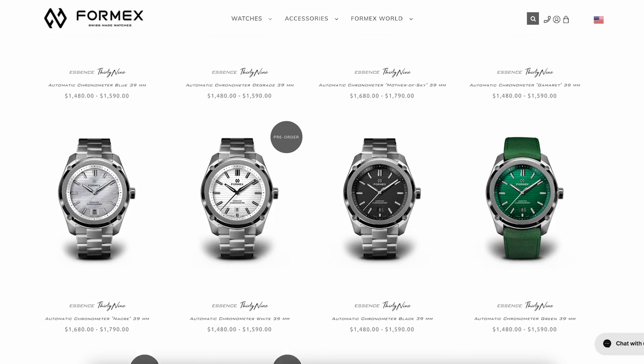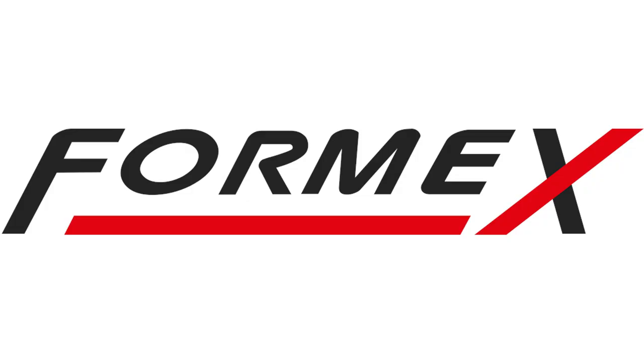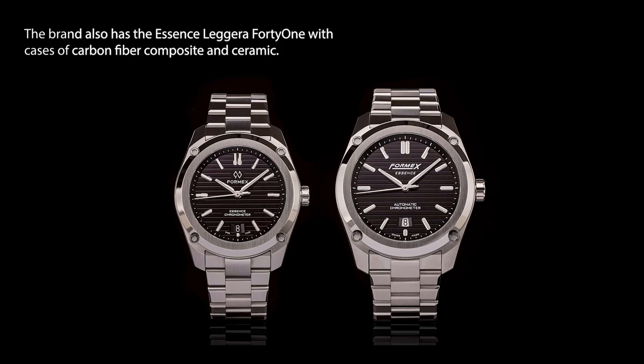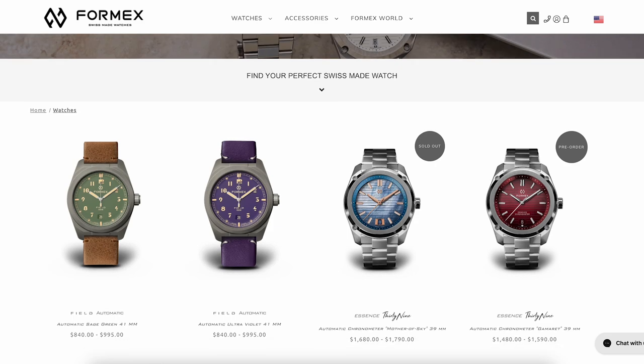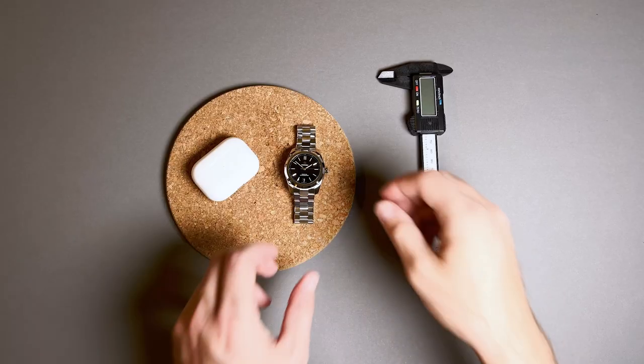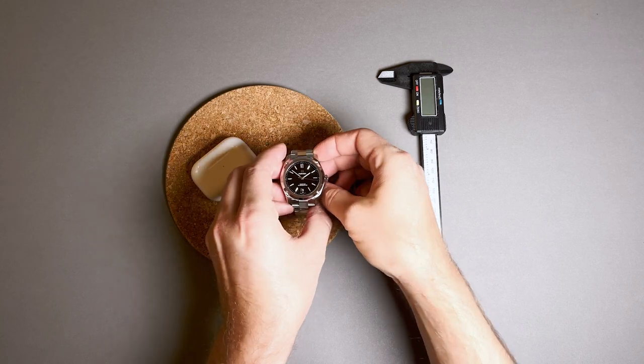Originally released by Formax in 2018, the first Essence was 43 millimeters in diameter and used the brand's old logo. Two years and some feedback later, the brand launched this more petite 39 millimeter variant and updated its logo across the board. Within both sizes, there are a variety of colors, dial textures, and strap options. The combination I chose is this classic black dial on a stainless steel bracelet.